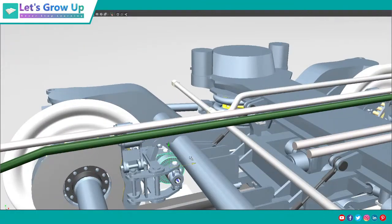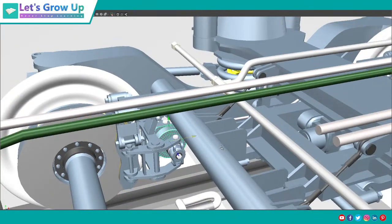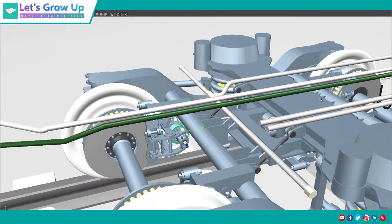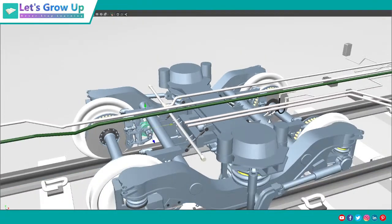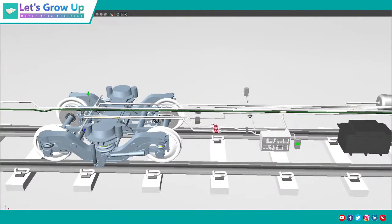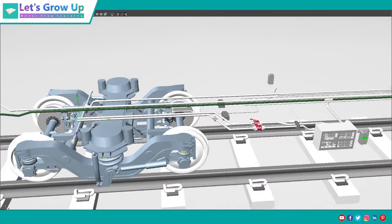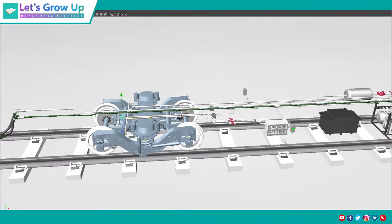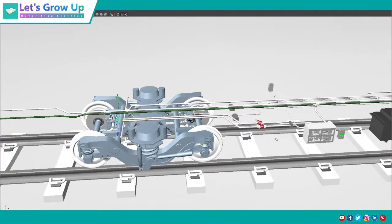This is the last topic of this disc brake system. In the next upcoming video I will share animated content as well as written content, and I will try to explain everything — the rest of the disc brake system. Then I will shift to another topic. The LHB coach series will be completed, and I will start another topic as soon as possible.